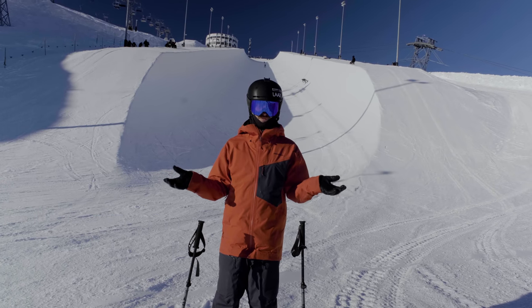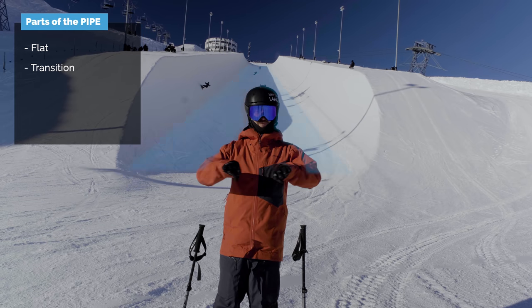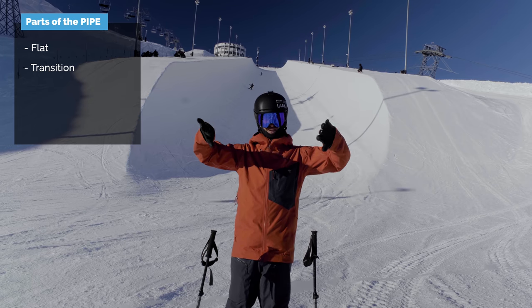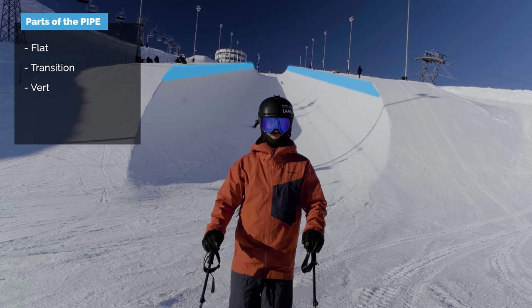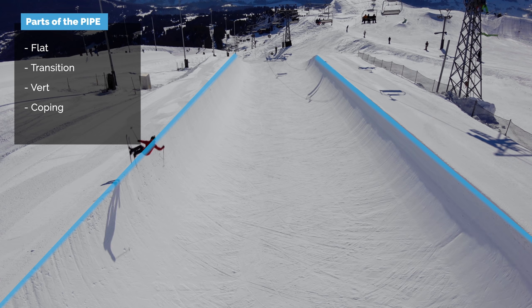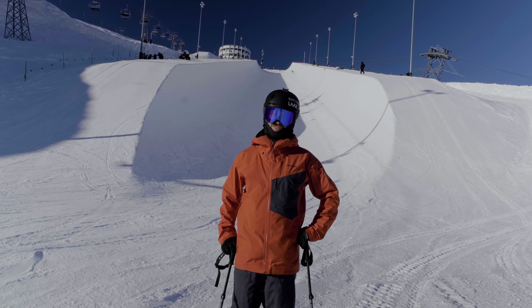Let's explain the names of the parts of the pipe. At the bottom we have the flat, then it moves up to the transition where it starts bending, and then the top meter or so is called the vert because it's basically vertical — not quite, but almost. The edge is called the coping on both sides, and then beyond that it's called the deck or the table. That's the part you don't want to land on when you have a two-week pop.